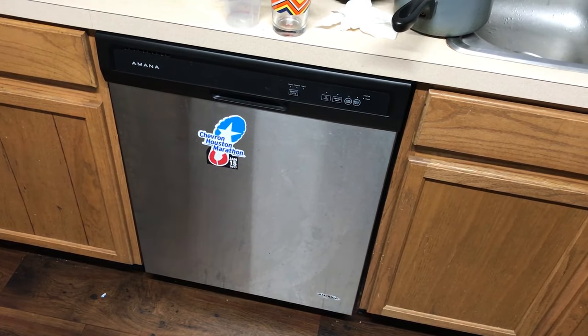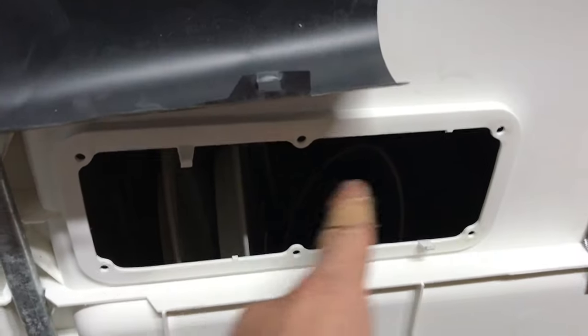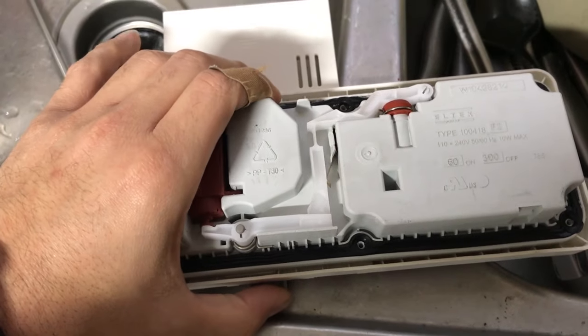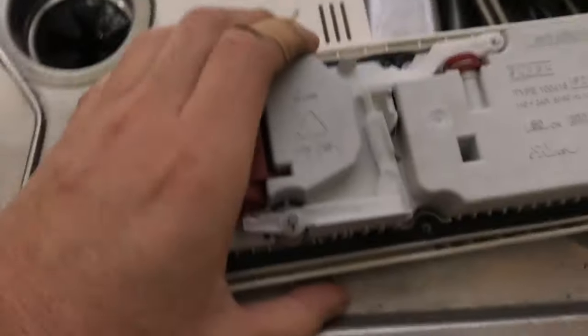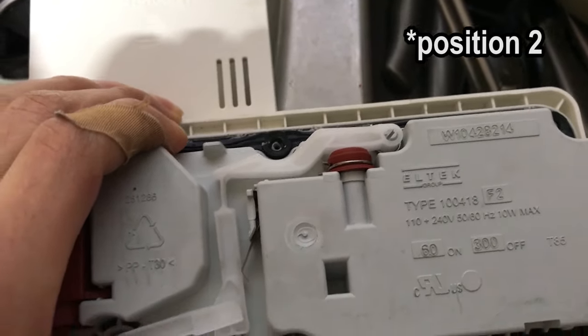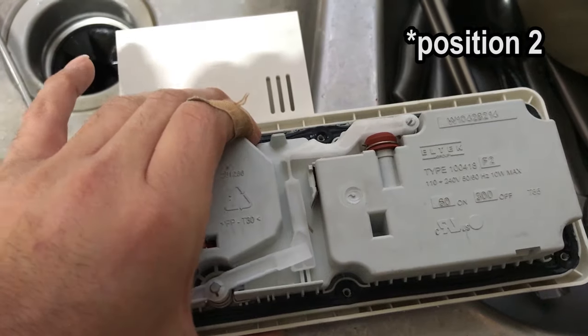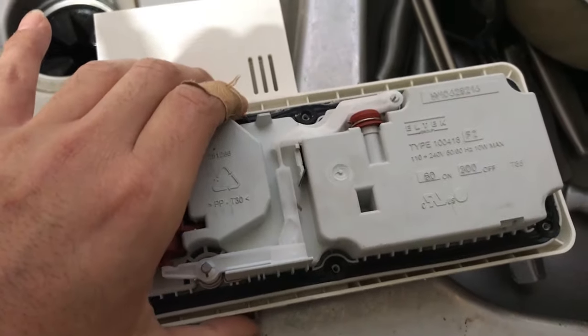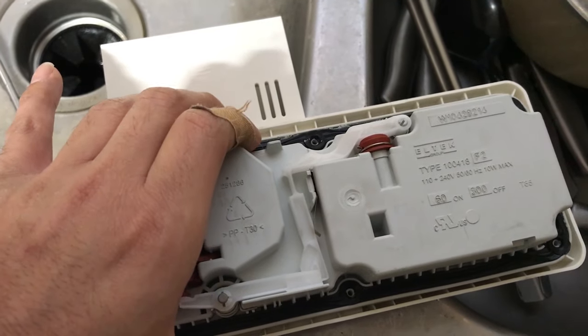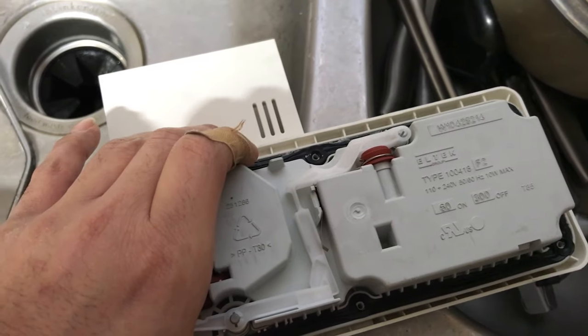Now if you guys want to see why or how I discovered that, keep watching. I took apart my dishwasher specifically because of the detergent dispenser and this little guy right here. Notice how sometimes when it goes up it releases that, which releases your rinse aid. But other times it goes all the way up and does nothing — then it clicks into place and now it's primed to release your rinse aid. So when you hear that click, it clicks again and now it's going to release.